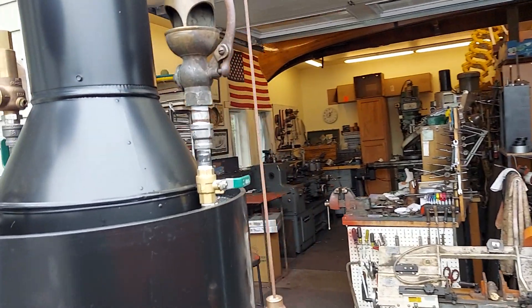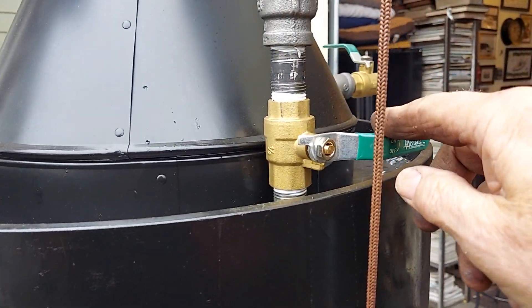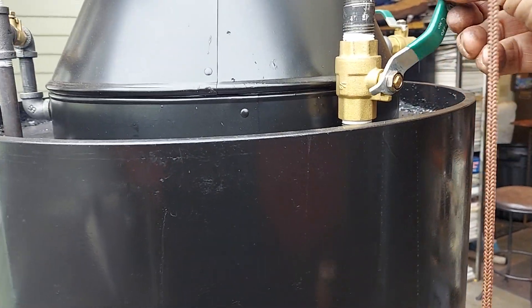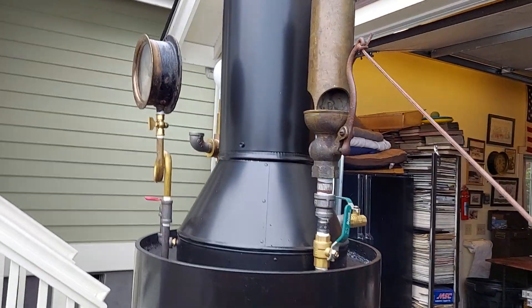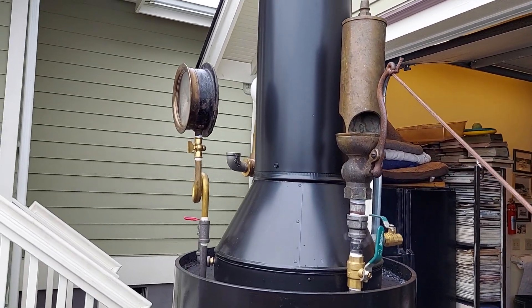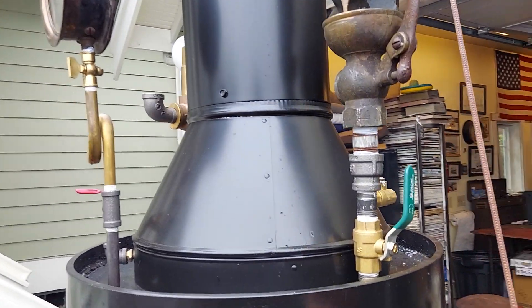The whistle works good, but it does leak at this valve in here. So I'm going to leave this valve on. I'll blow it here — oh yeah, that's a beautiful whistle.